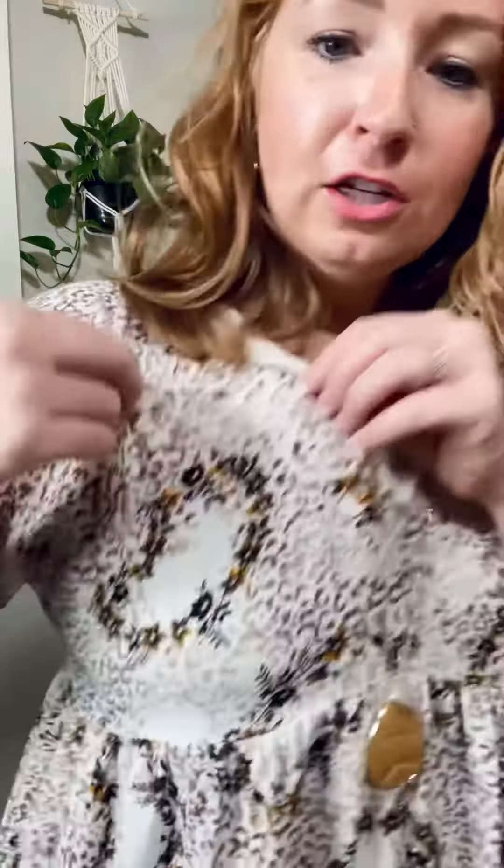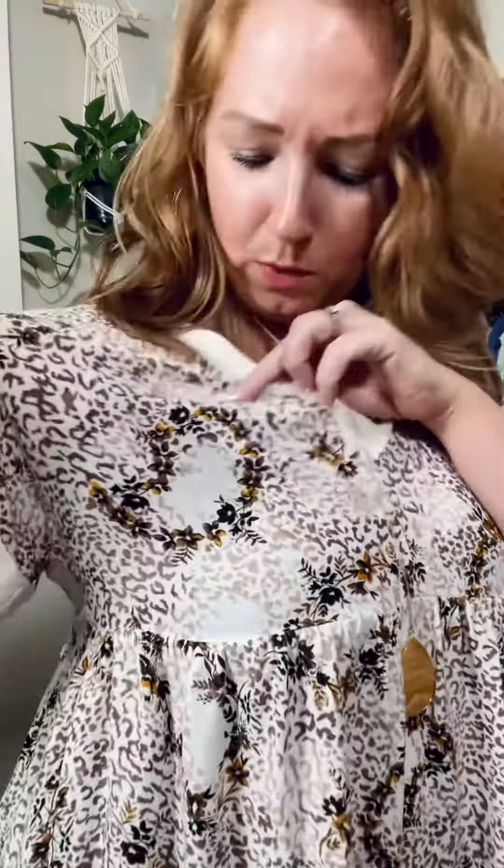This is the It's Only Make-Believe dress, and this is so perfect going from summer into fall. Check out this print — it's almost like a paisley with leopard and floral, but it's very neutral and almost subtle, even though it's like a lot of things. I really like that.